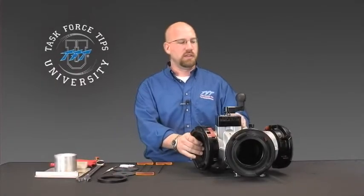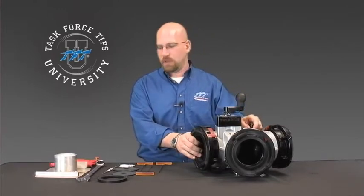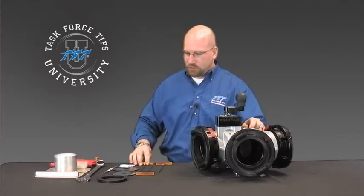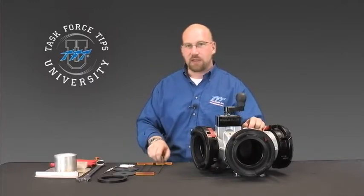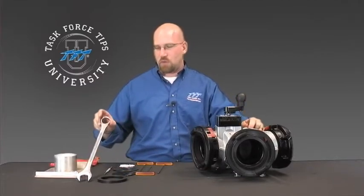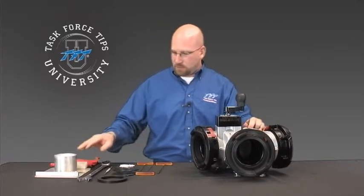In this video, I'm going to take you through the procedure for changing out the ball seat and clapper seal on an Oasis Hydron Assist valve. In order to perform this procedure, you'll need a couple of tools: an eighth-inch Allen wrench, a 3/32nd Allen wrench, a 5/32nd Allen wrench, a pointed seal pick, an inch-and-a-quarter combination wrench or a crescent wrench, and some light grease.